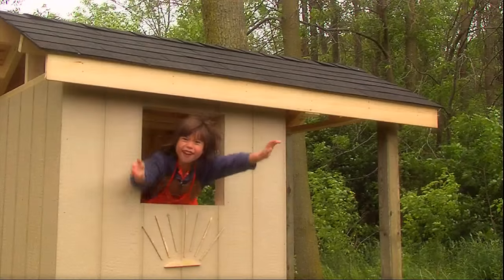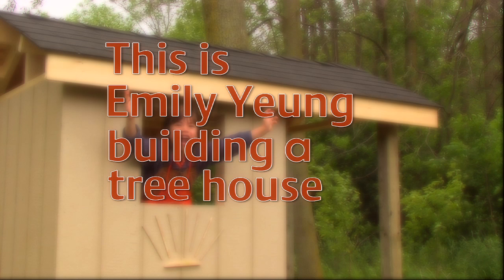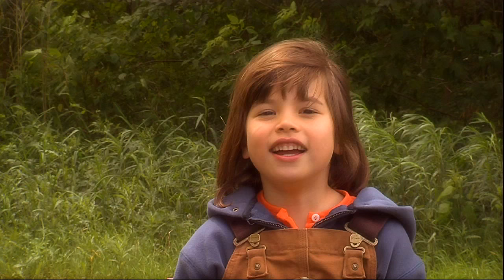Here we are! This is Emily Young building a treehouse. Hi, I'm here with Mike, and today Mike and I are going to build a treehouse. Hi, Mike. Hi, Emily.